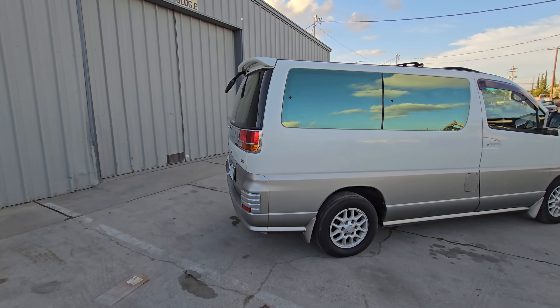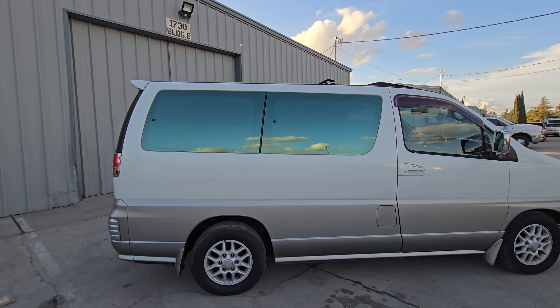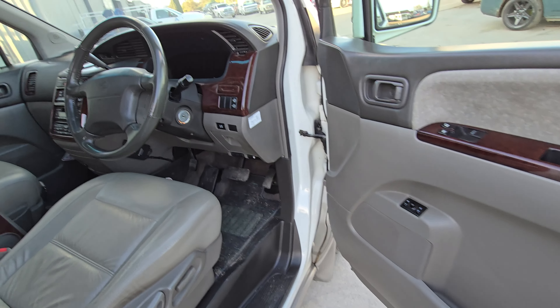It's a Nissan Elgrand — "El Grand" meaning the great one. It's also the X trim, so you know it's not the regular one. And let me tell you, this is way cooler — way cooler. Check out this tint. Way cooler than the Nissan Quest, that's for sure.